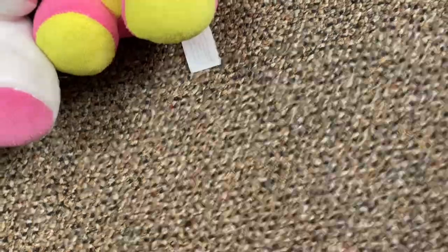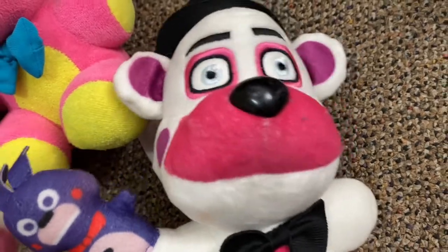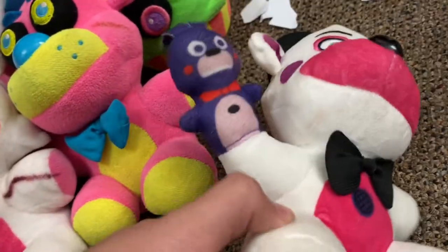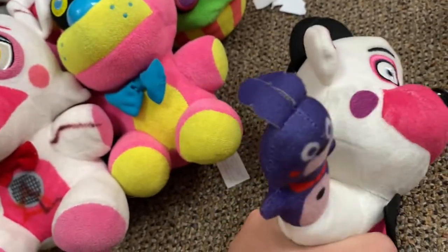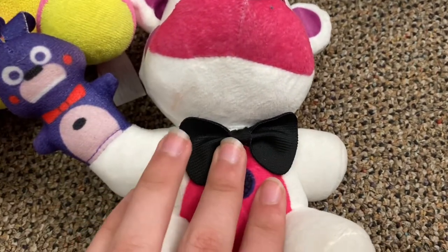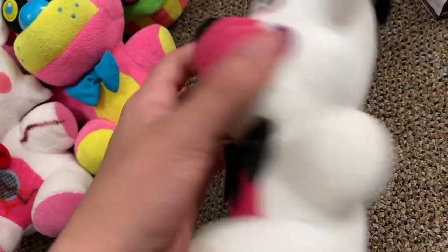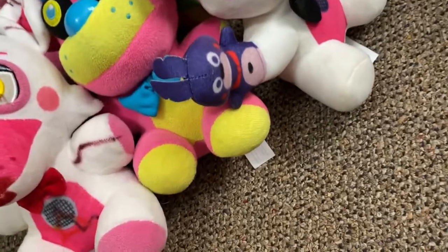Moving on to Funtime Freddy. Before starting — hey, Bonbon! I don't know why I still do that; it's just a joke at this point but I still like doing it sometimes. Funtime Freddy is kind of goofy — I like that about him. He's really hard to squeeze, though; I don't know why they made him this way. Bonbon isn't hard, but Freddy is. I like the new bow tie design. He's in almost perfect condition — just a couple of dust marks and a line — and I like him.